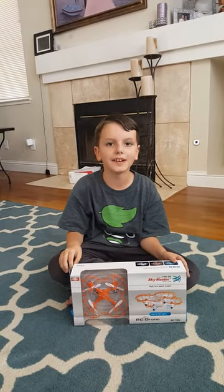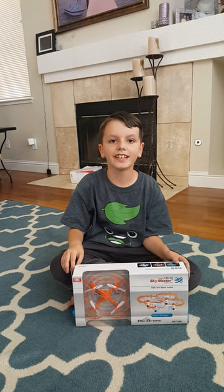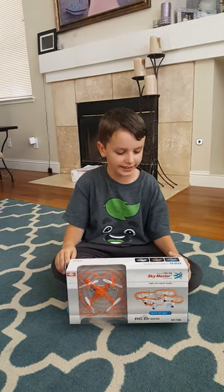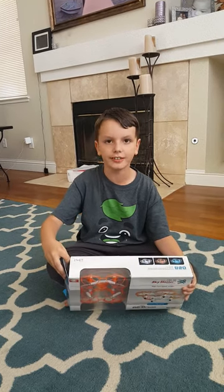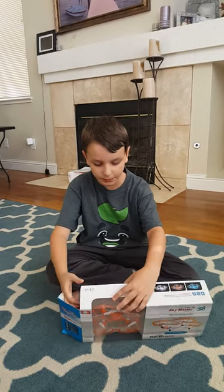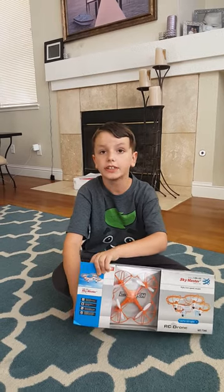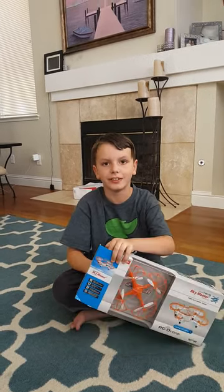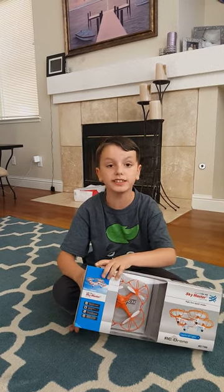Hello everyone, welcome back to another episode of the Iron Anthony YouTube channel. Today we'll be unboxing the Skymaster RC tiny drone. It has working lights and a cage around it, so if you bump the drone into a wall it won't damage anything, and if you bump it into yourself it won't hurt you.